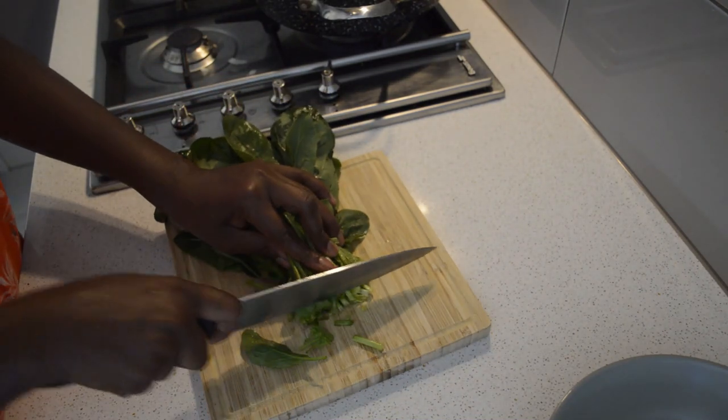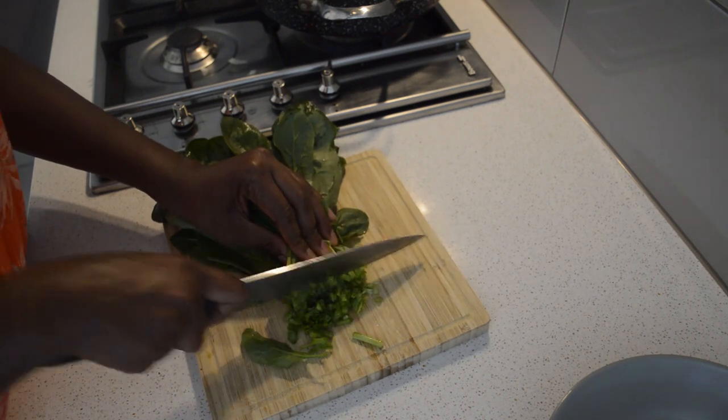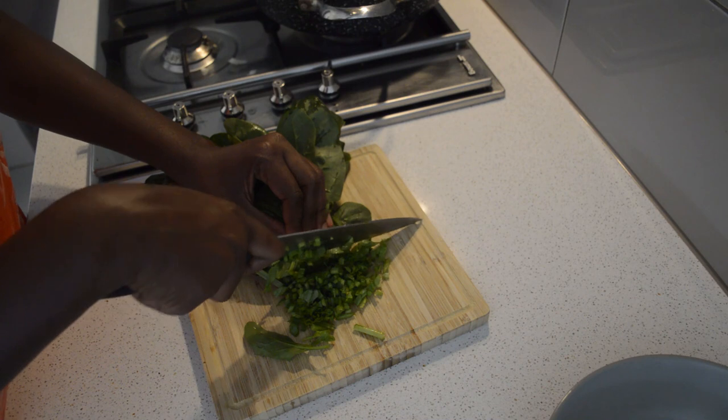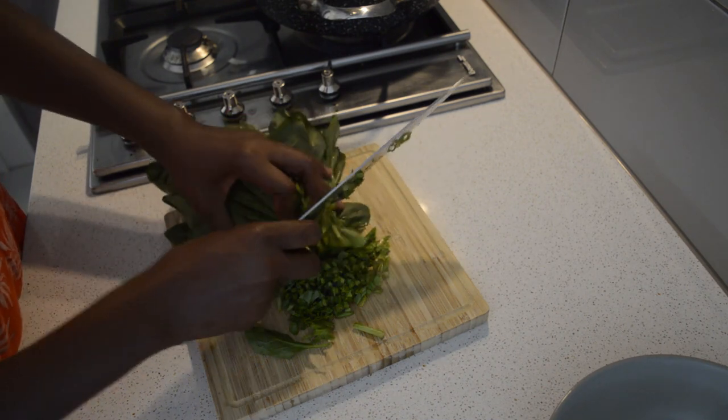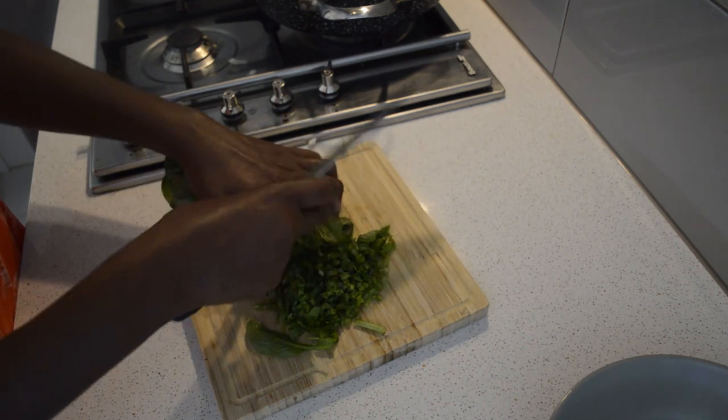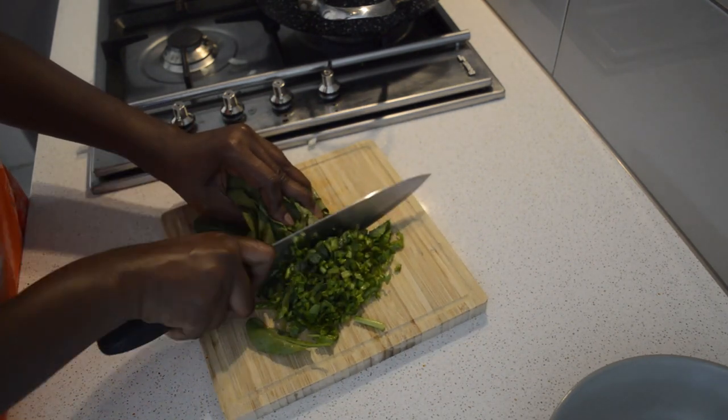I'm just gonna chop the spinach very fine, because you don't need big chunks of spinach — it's better you chop it very fine. That's how I like it, so I'm just chopping the spinach very fine.